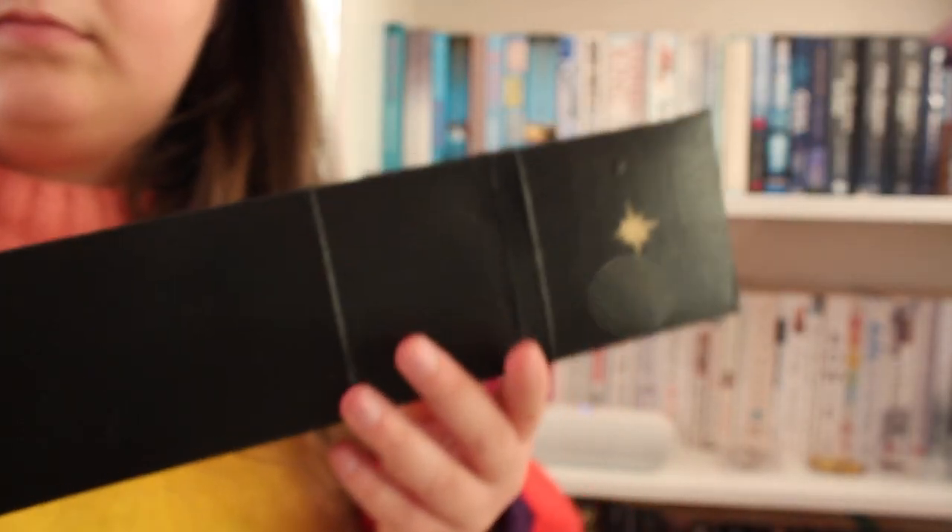Before we get into the amazingness — I'm so excited to do this video — can we talk about this beautiful wand? I'll do a close-up in a second, but this was handmade by Kira, she is Githnerd on Etsy, so I'll leave the link down below. Go and get a wand.